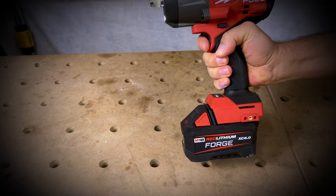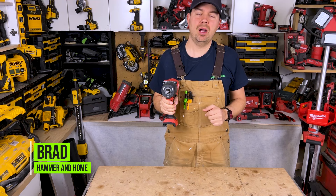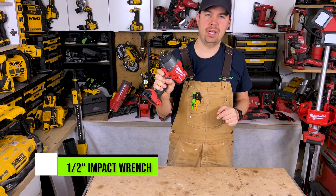We're looking at 1,200 foot-pounds of torque for fastening. Hey guys, Brad here. Today we're gonna be taking a look at Milwaukee's half-inch impact wrench.